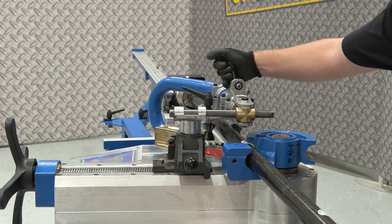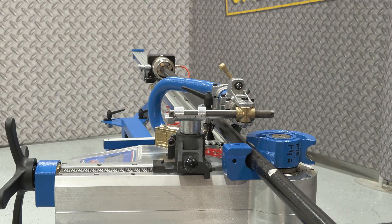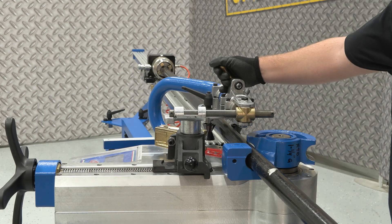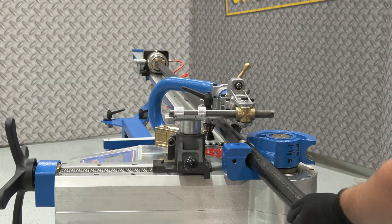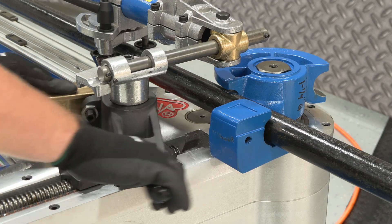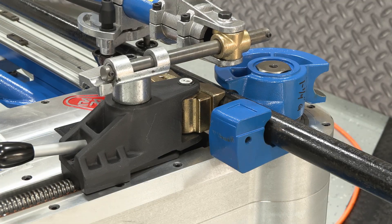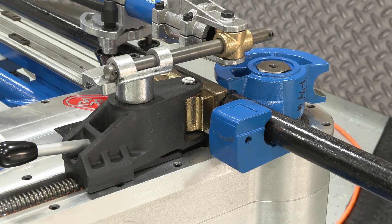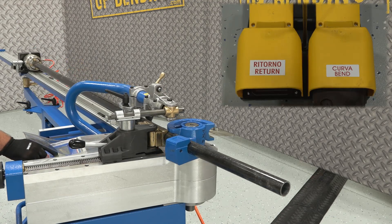Release the air valve to unclamp the pipe, then slide the chuck back past the second bend position. Turn the air back on, making sure the chuck is pressed firmly against the first stop. Swing the vice into its working position, then turn the hand wheel clockwise to advance the vice until you feel a semi-snug fit against the material. With your program loaded, press the bend icon or use the foot pedal to start the bend.